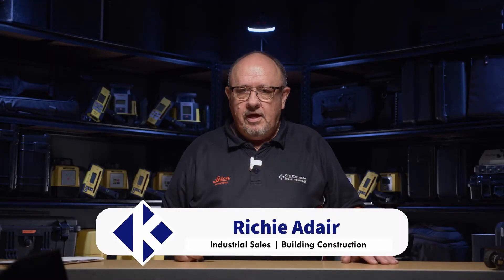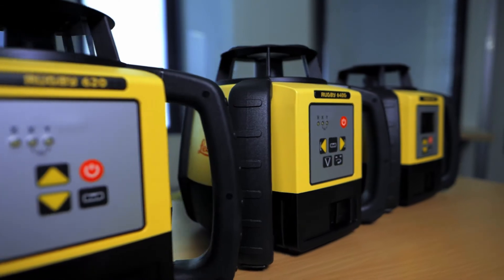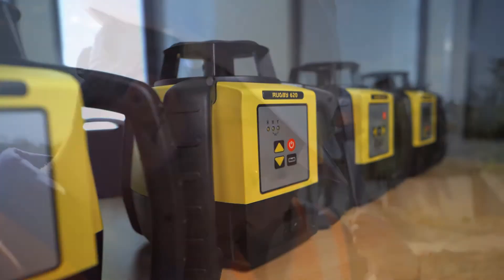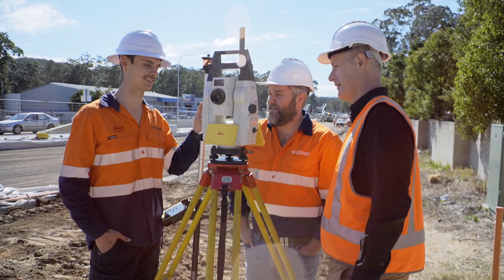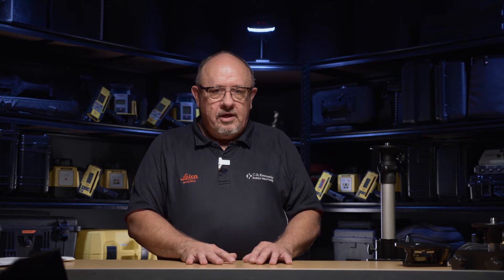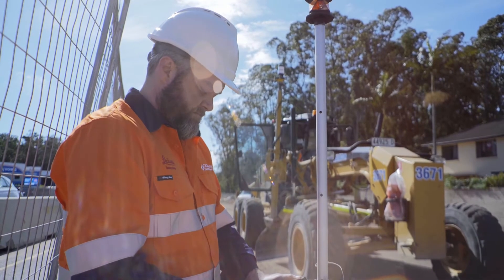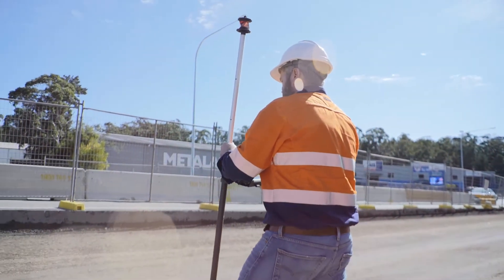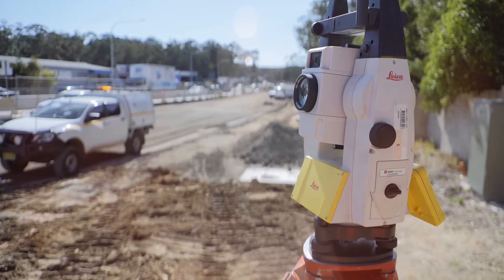G'day, I'm Richie Adair from CR Kennedy's. We're the distributor of Leica Geosystems in Australia. That includes rotary lasers for construction, total stations for surveyors and for general construction. The main brand we sell is Leica — a beautiful Swiss company known for their accuracy. Leica makes some of the very best cameras in the world, and of course they make a lot of things for construction in my department.